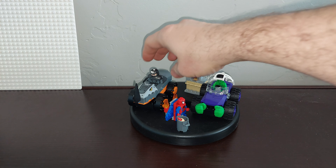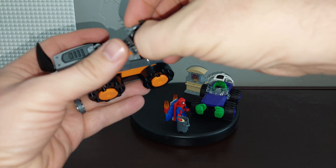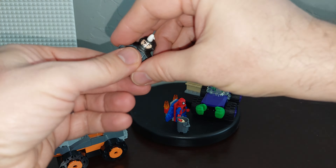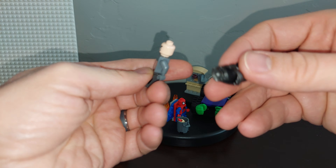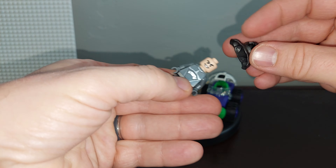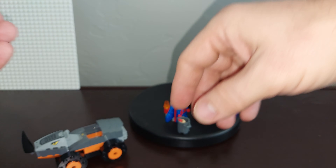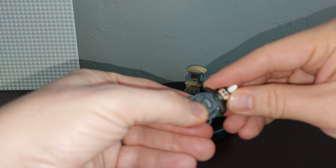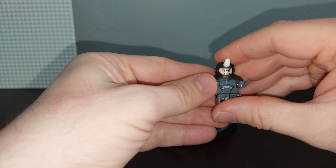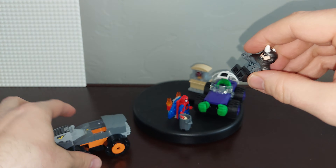Then you've got Rhino in his vehicle. Rhino has this big old helmet which is pretty neat. He only has one face option, but he does have printing on the back and the front. The helmet has Rhino horns on the top, and it encompasses his full shoulders to make him look a lot better, while still giving him the ability to articulate his hands. His legs are adult-sized legs as well.